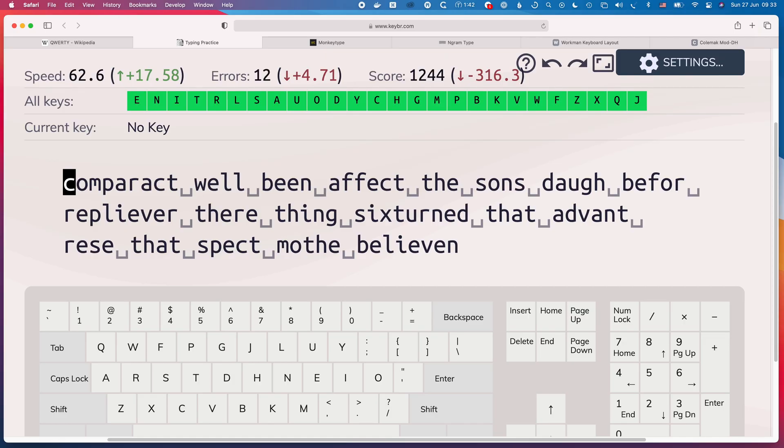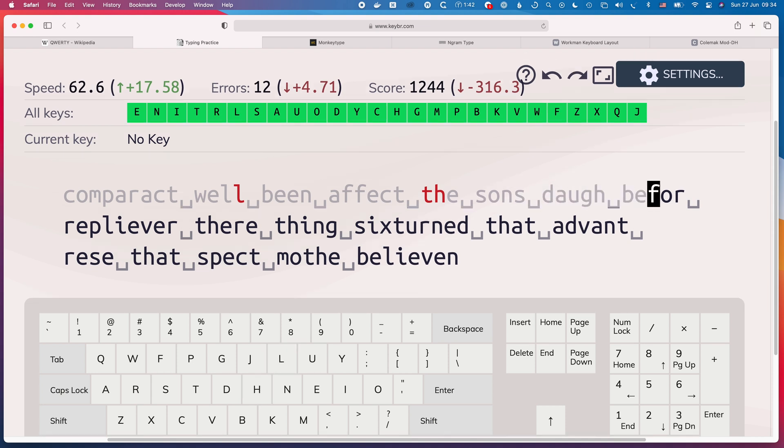In this video I'm going to look in detail at all the processes I went through to learn the Colemak DH keyboard layout. I fired up keybr.com, which was what I used to learn the Workman layout, and I was very happy to use it again for the Colemak layout.